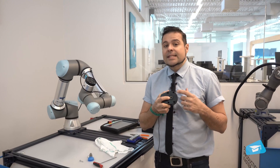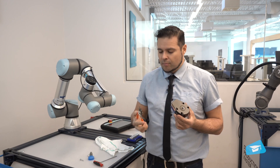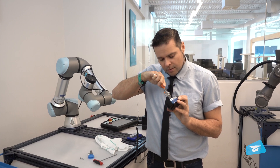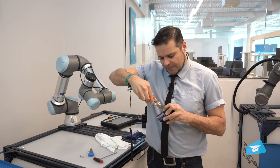If this filter needs cleaning or replacement, you'll want to use a set of snap ring pliers and remove the snap ring to be able to access the filter.